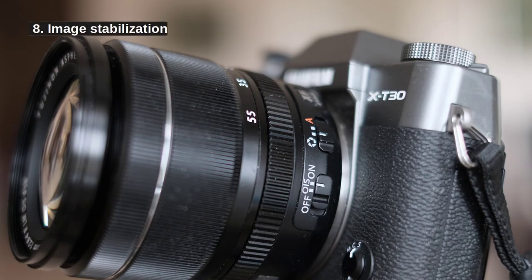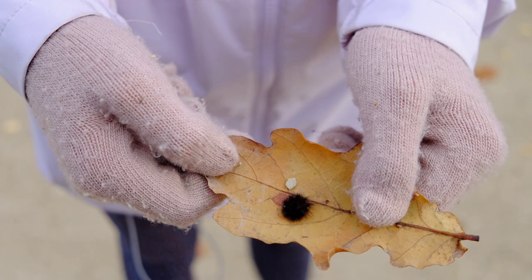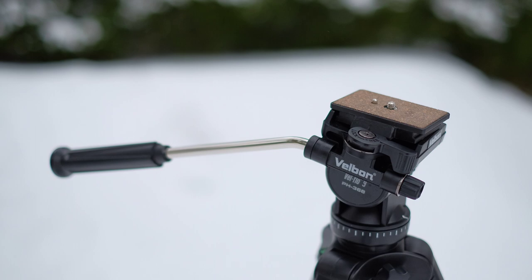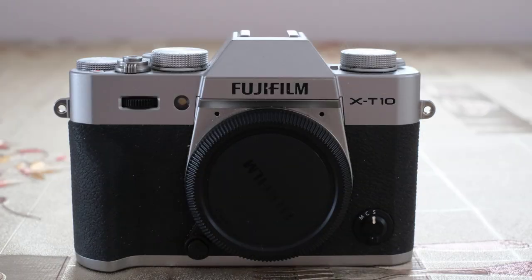8. Use image stabilization. I mostly mean optical image stabilization. However, digital image stabilization also exists. This is good advice if you have that option when taking pictures on the go. When using a tripod, it's better to turn the image stabilization off because under calm conditions, the image stabilization can introduce shaking. You can have image stabilization in your lens or inside the camera body.